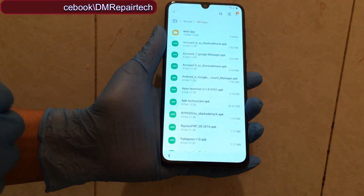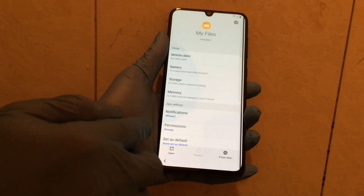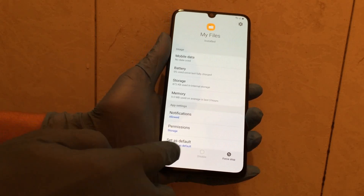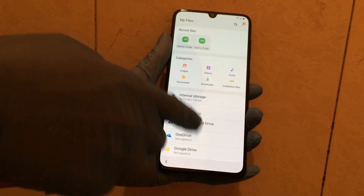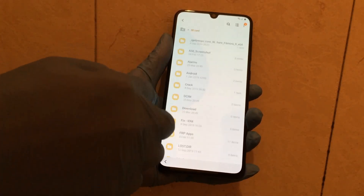Now disable Google Play Services. Go back again to file manager. We need to install new apps — the second app. Go to Settings.